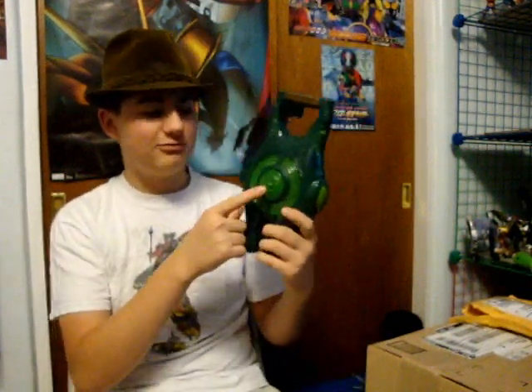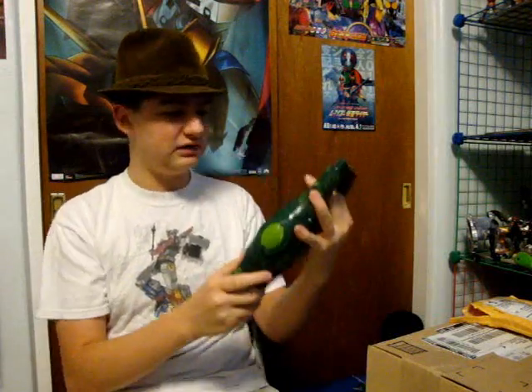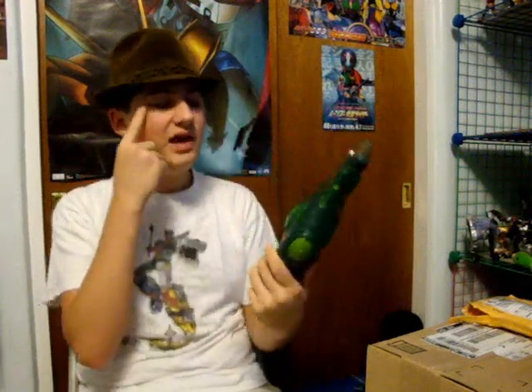I also bought the Lantern Launcher, because it's a good replica of the Lantern and it lights up. For fun, it turns into a gun and shoots discs. I'm not going to review this — it's just kind of a thing that I got — but it's really cool. I would recommend this to Lantern fans. It works as a nice back piece to the Movie Masters line.